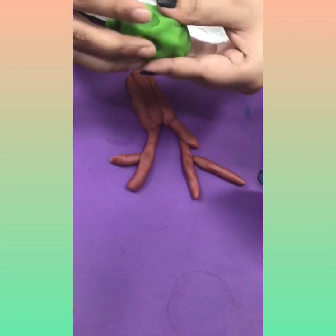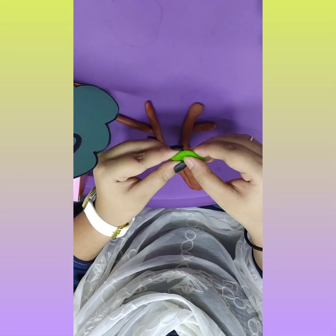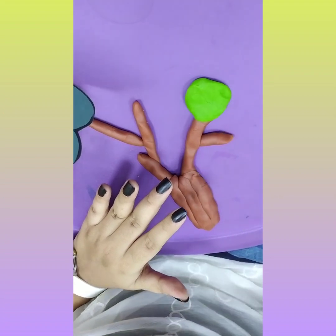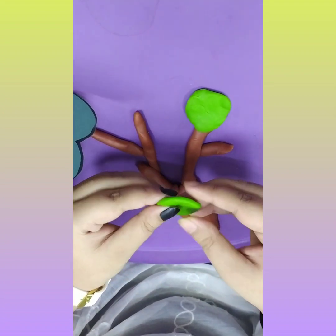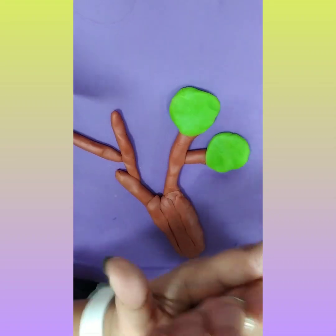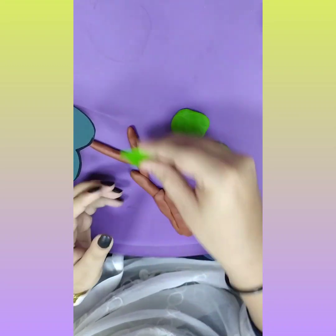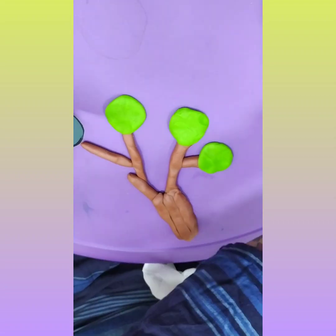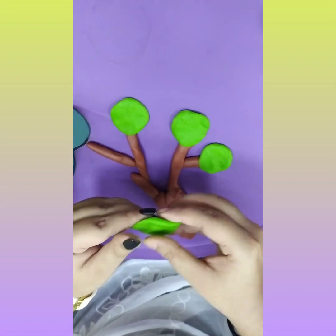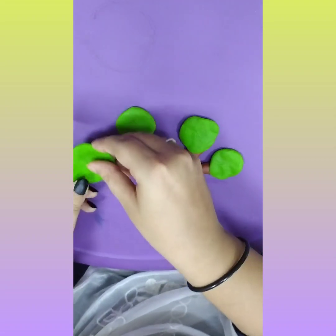Now, with the help of green clay we will make leaves. With your thumb finger, press it like this and put it over here, and slightly press this. Again, take another one the same way and put it here, press with your thumb finger. Again, take green clay, roll it, press it in the middle with both thumb fingers, and press it over here. Make it a little bigger this time and press it over here.